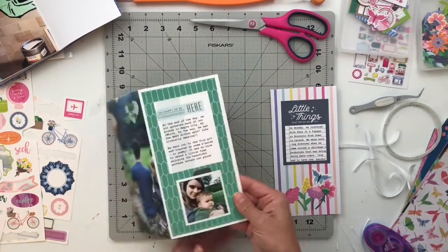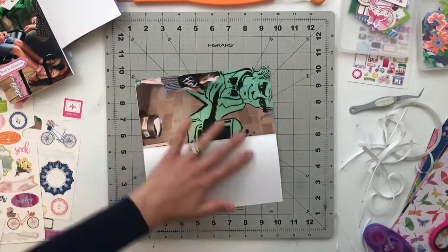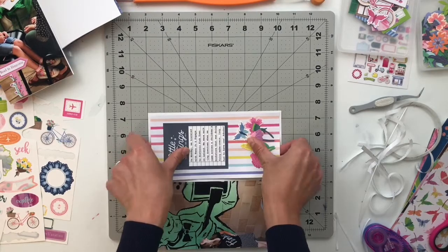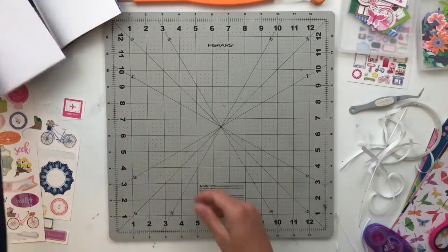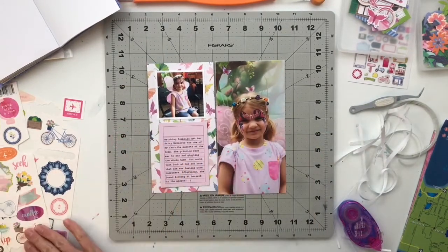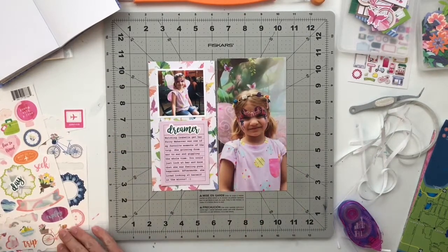When putting pages into the book I typically use one-fourth inch roller tape adhesive, but since I'm running low I'm only using roller tape for odd-shaped ephemera pieces. For anything square or rectangle I'm using one-eighth inch score tape — I bought a ton of it when it was on sale and love having it as a backup.